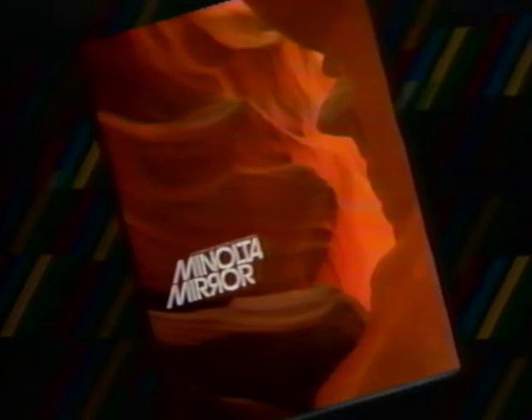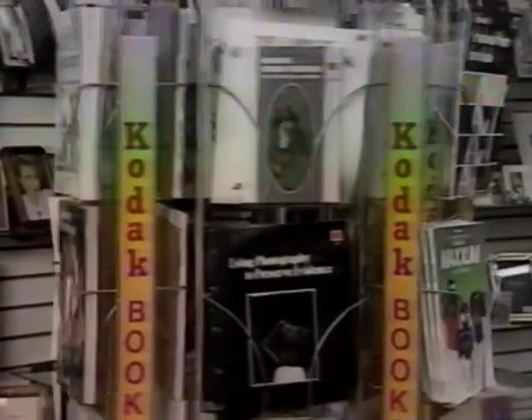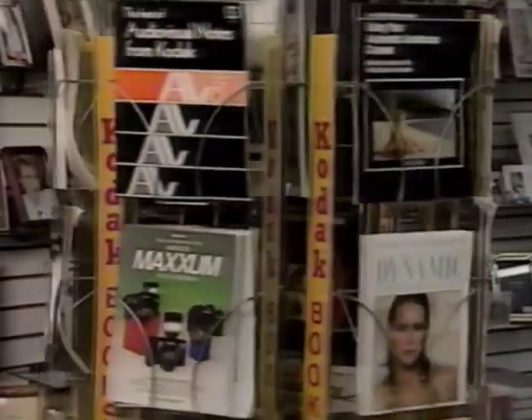Minolta has another photo annual you'll want to look into — the Minolta Mirror is one of the most beautiful and inspirational photo books you'll ever see. Each year, Minolta photographers from around the world display their best work in this classic compendium of great photography. Also check with your photo retailer for books about photography, and keep your eye out for special books on Maxim photography.